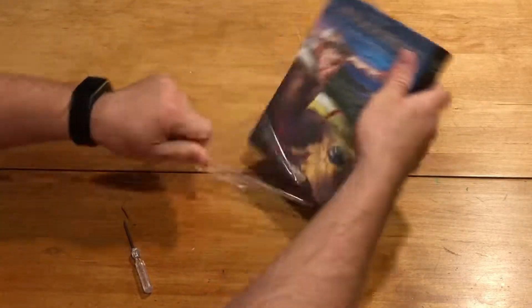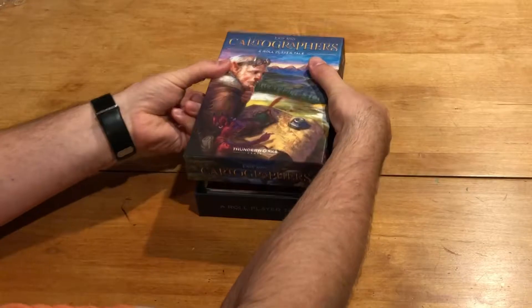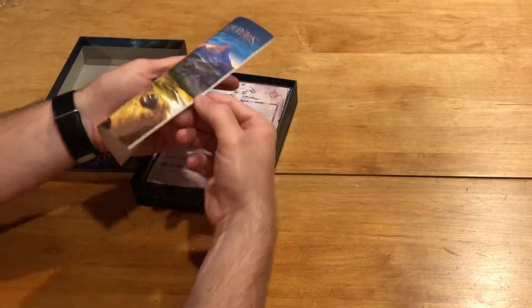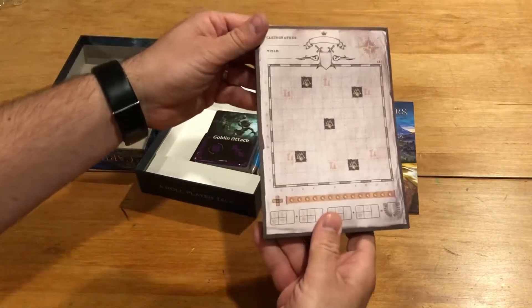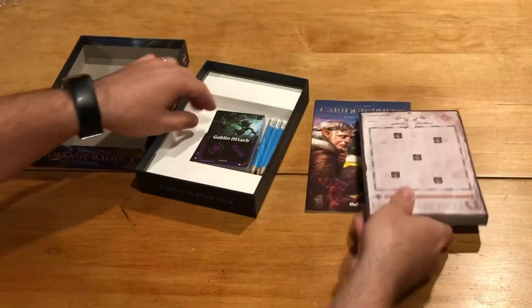Both in some solo plays as usual as well as with others. The box looks pretty darn good — nice artwork, pretty standard. Got a rulebook, and here's your stack of 100 double-sided sheets, so plenty of opportunity to play.